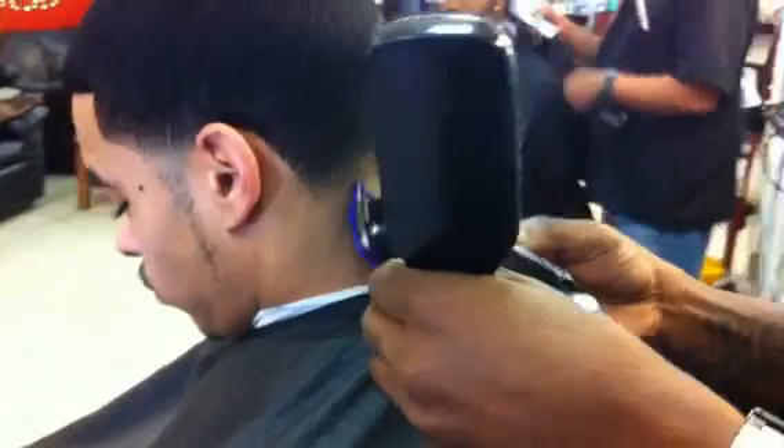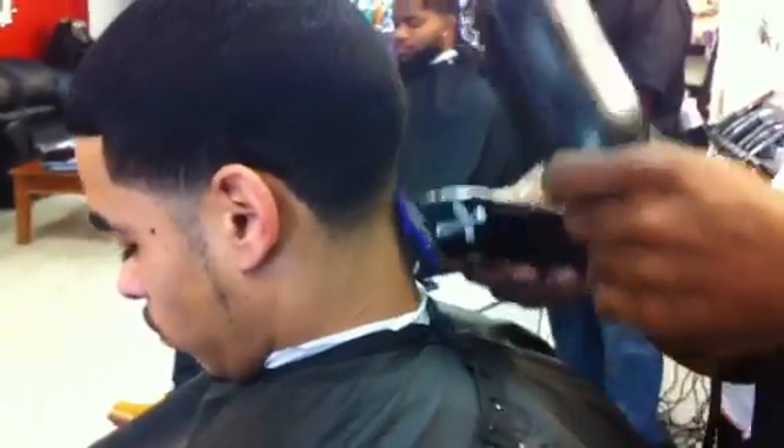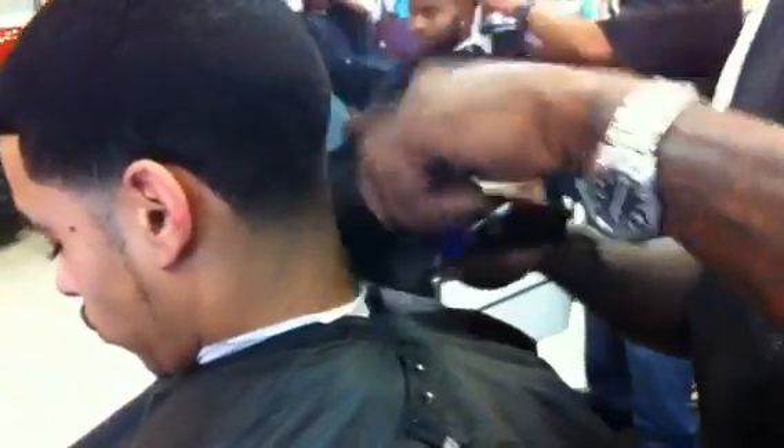Sometimes it takes the older tools to get the job done, right? Oh, them things is fresh.